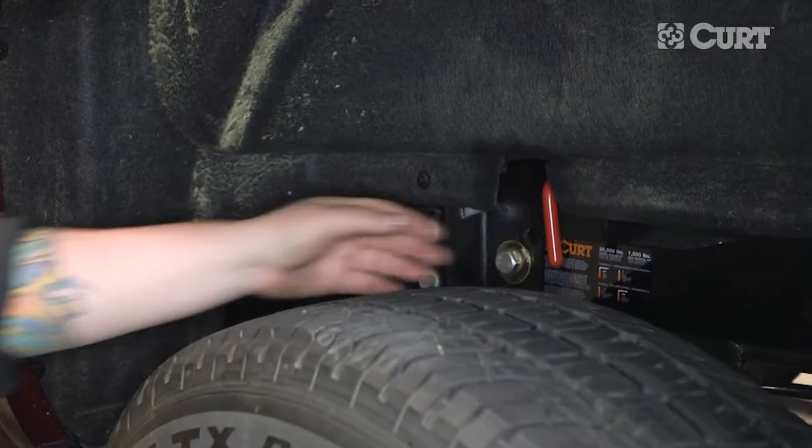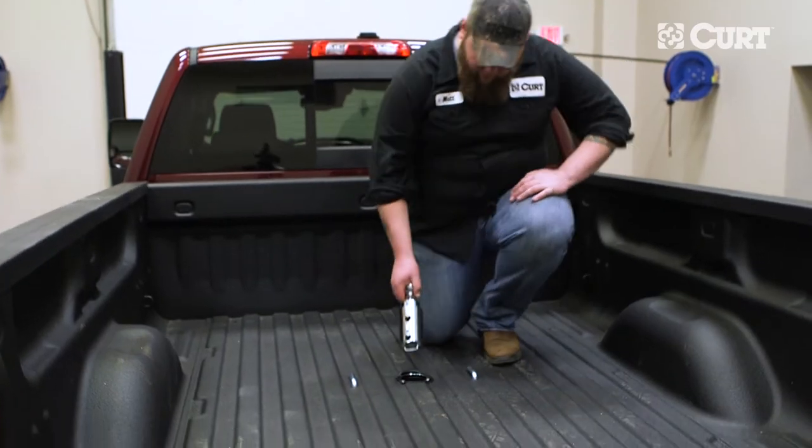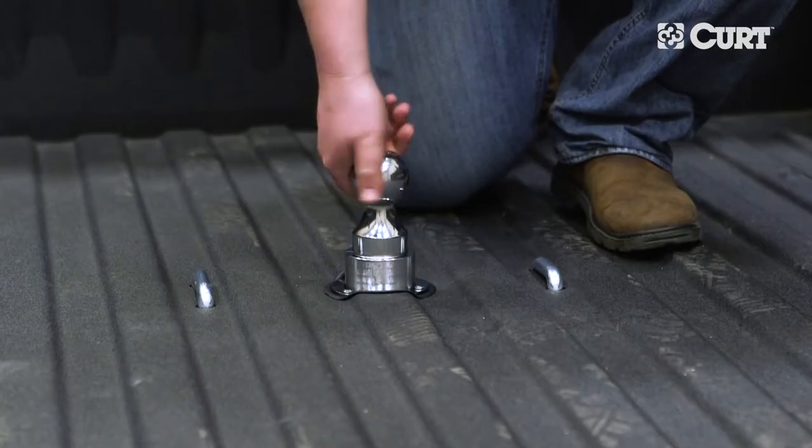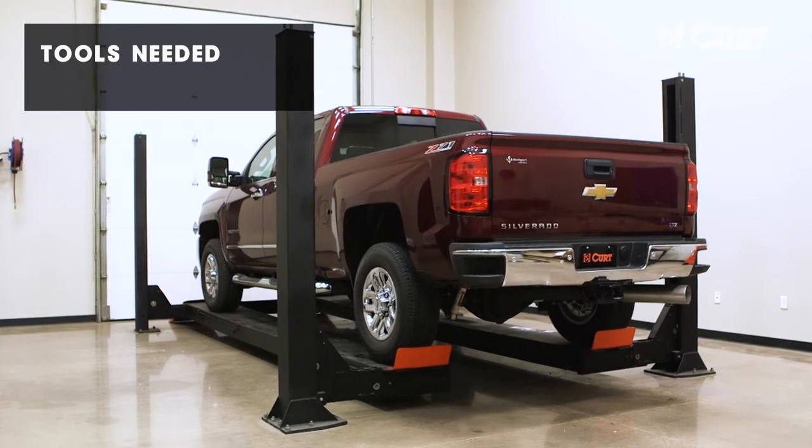Welcome to the installation video of the CURT 60624 Under Bed Install Kit with the 60611 Double Lock EZR Gooseneck on a 2017 Chevy Silverado 2500 HD.